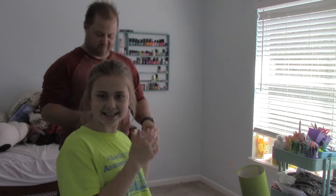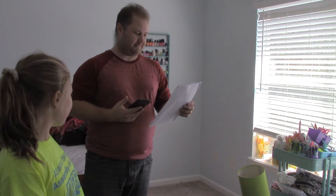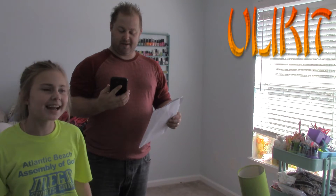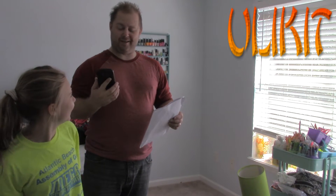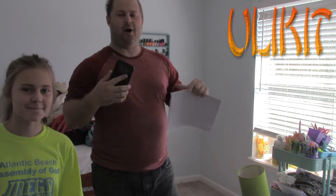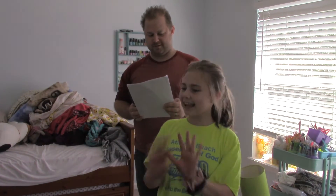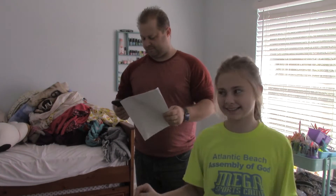Hi everybody, welcome back to this channel. Today we're going to be putting a desk together by Ulikit — U-L-I-K-I-T. I'll post the link below. We have all the tools laid out, ready to be assembled.